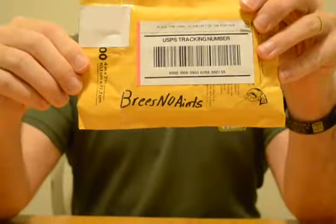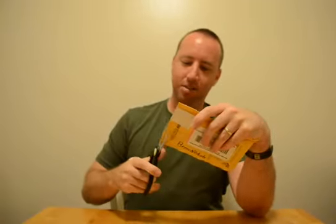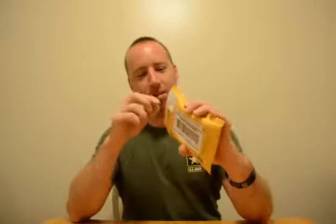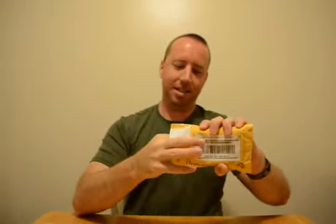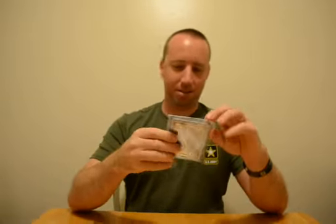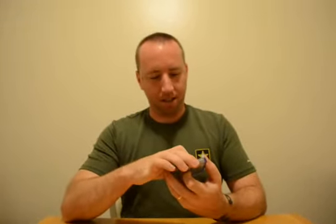This one is from Breeze No Ants. Richie Rich — who hit the lottery and hit the big pull in Undisputed with the John Cena one-on-one — he sent this little package of cards. Now that's a different card. All right, let's just do these one at a time.